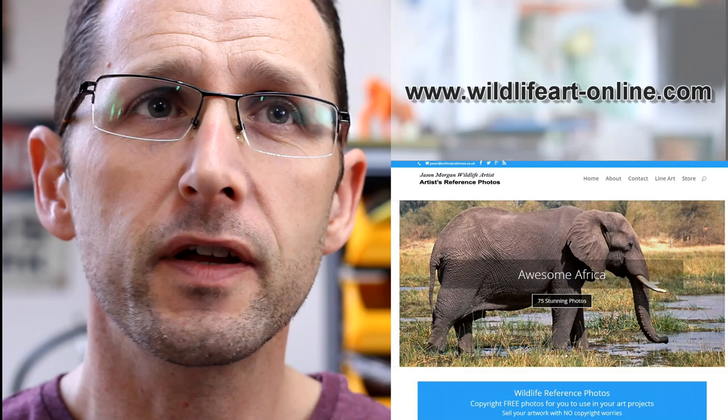If you want even more reference photos, I've got a dedicated website packed with them — about 900 at the moment — at wildlifeart-online.com. Please do subscribe to my YouTube channel so you never miss out on new videos coming here as well.